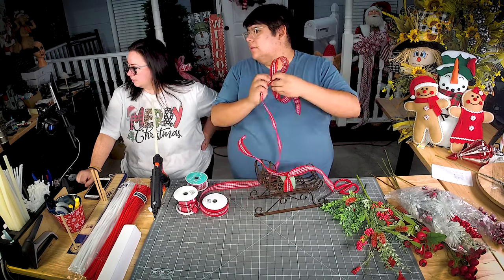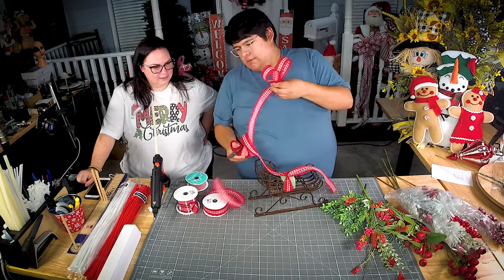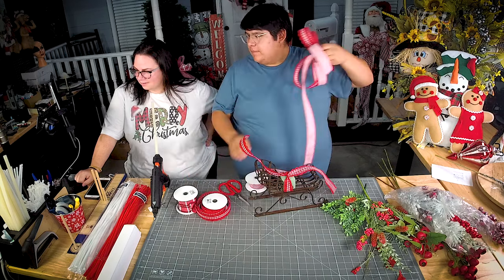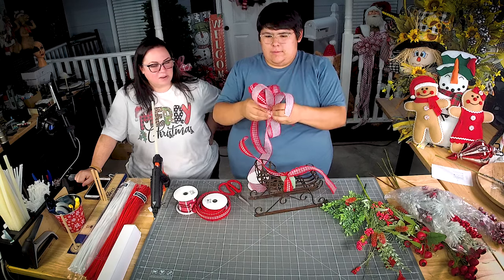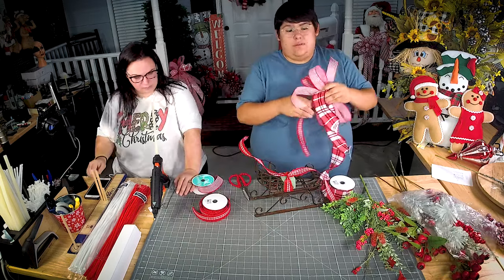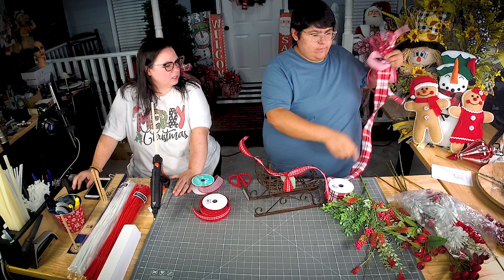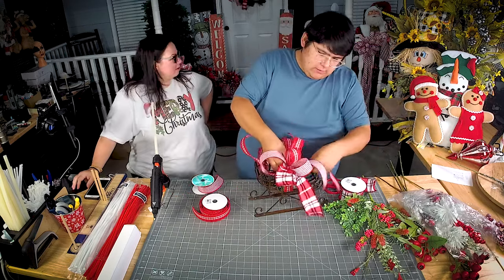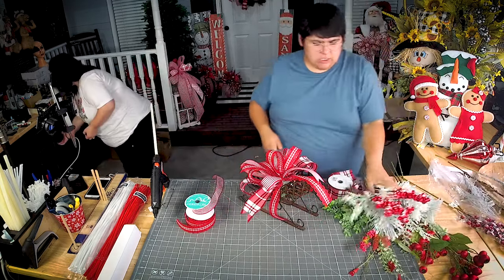Jordan's favorite season to decorate for is Christmas. Y'all asked for this back in May! We planned our entire year of challenges in December of last year, starting with a bow. You always start with a bow.